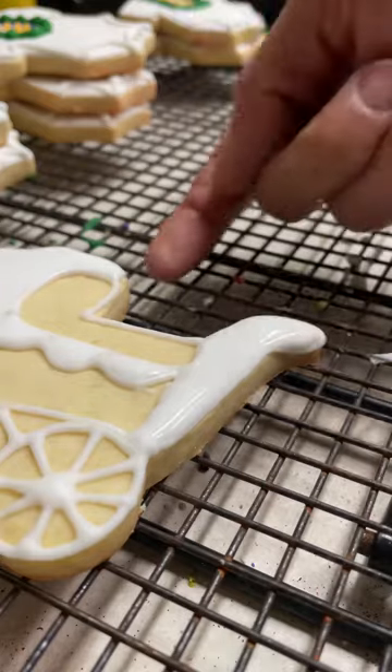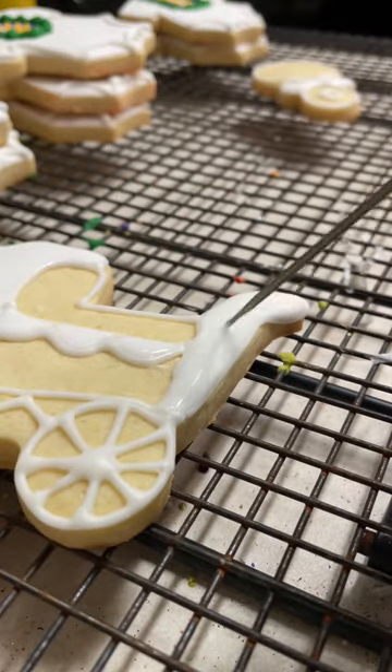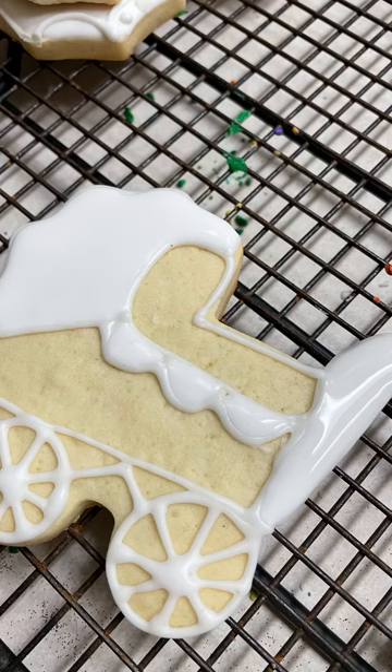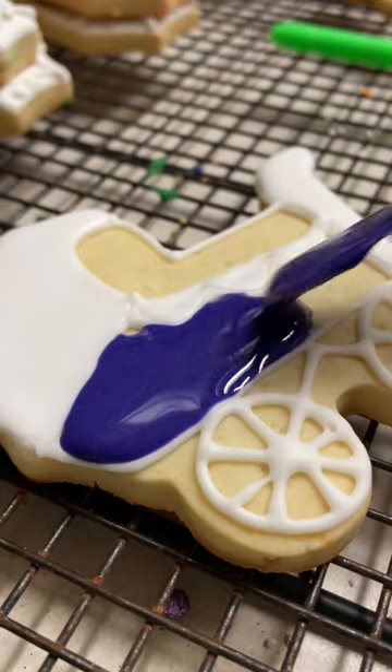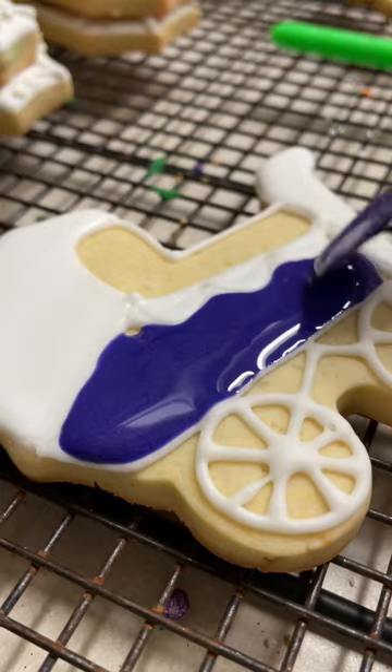Now I am going to let this cookie dry completely and then continue decorating it. Doing this is going to help us to prevent some bleeding of colors. Now I am going to use a little bit of royal purple flooding consistency icing to fill up this part of the stroller.